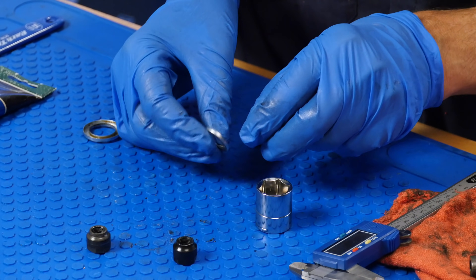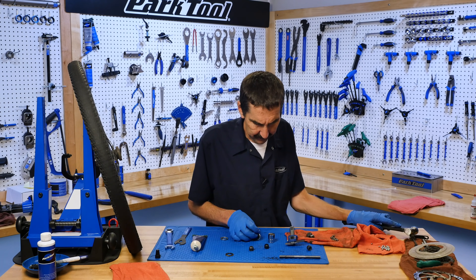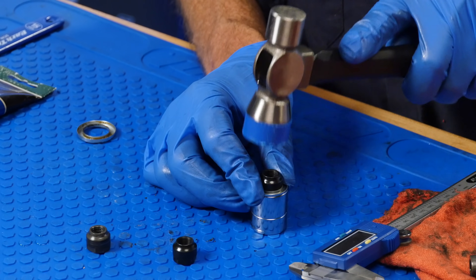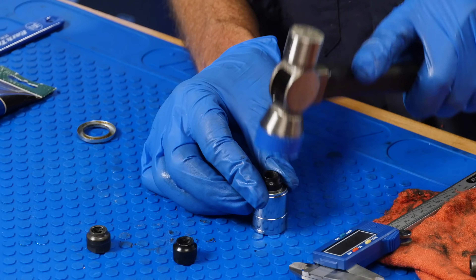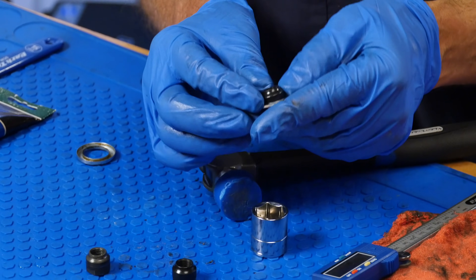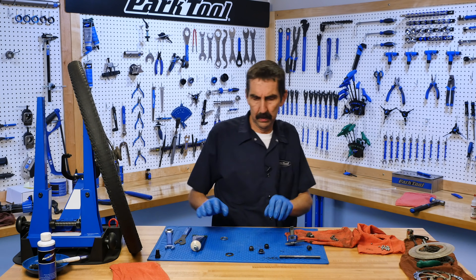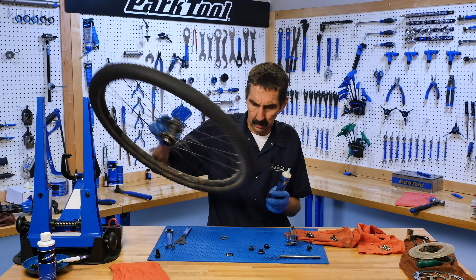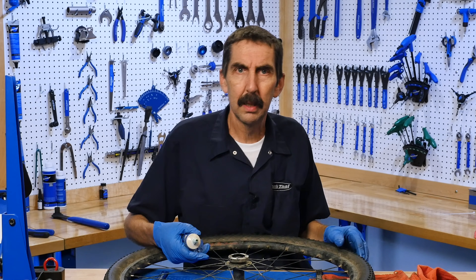Now we have to put one in. Started. Gently, gently. A little more. We have enough to get to our wrench flats — I think we're going to be good here. There's our new one. And now, to the hub. We're going to use some grease for the bearings, and plenty of it. How much grease? Lots.